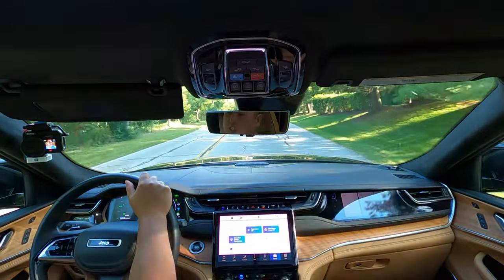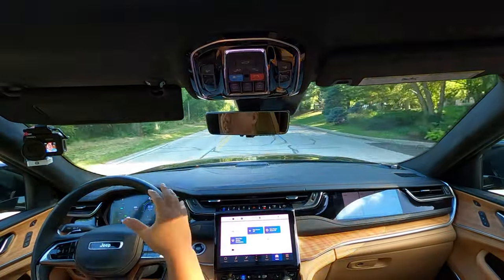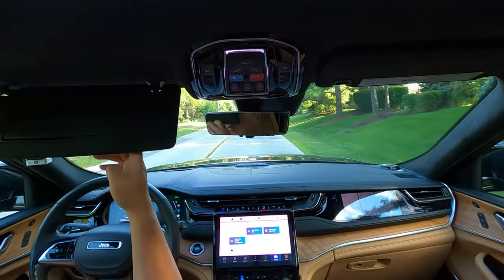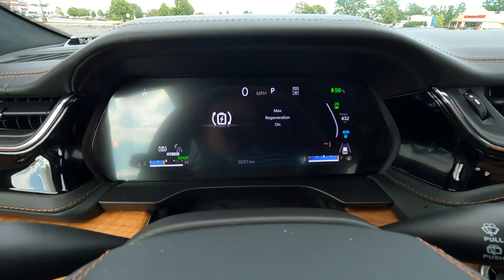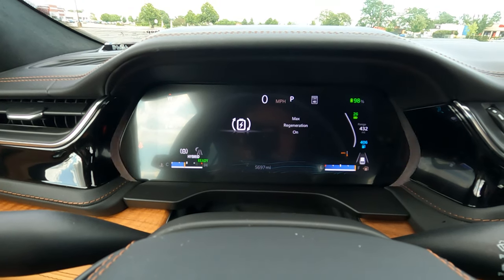Something else you get with the 4xe is regenerative braking, which is a big deal for plug-in and hybrid vehicles. Basically, it utilizes the brakes to regenerate power back to the battery. From my real-world testing I haven't really noticed much — even across all the EV cars I've tested, I never see regenerative braking actually get you back even a mile in normal driving. There is a dedicated button on the infotainment screen to toggle max regeneration on or off, with no levels in between.